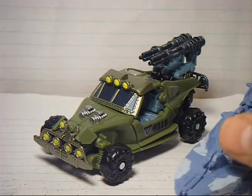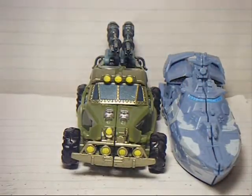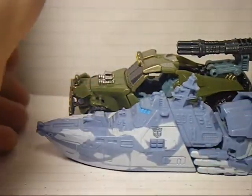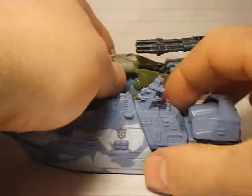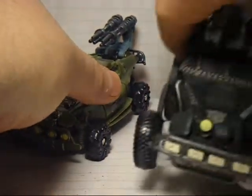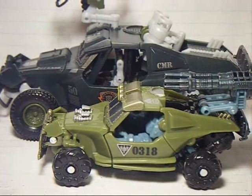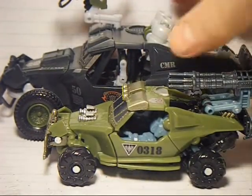Here's a size comparison with Revenge of the Fallen Scout Class Depth Charge. So overall, they're pretty similar in size. Let's compare them to ArmorHide now, and as you can see, ArmorHide is quite bigger, but very similar in design.